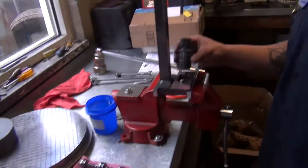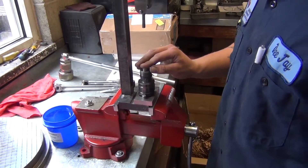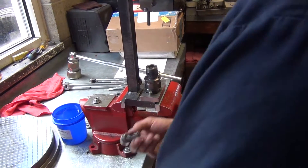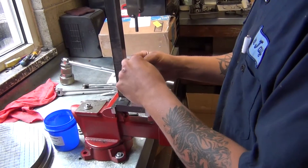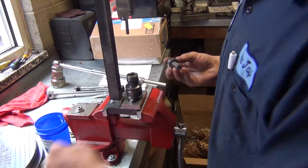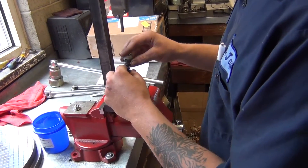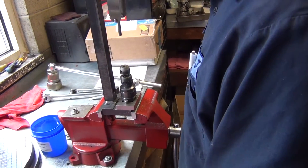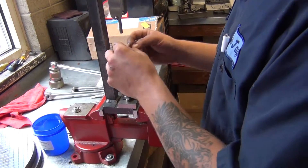We start with the body, put our intensifier piston in, then we take the barrel and plunger, and two little dowels — drop them down on.